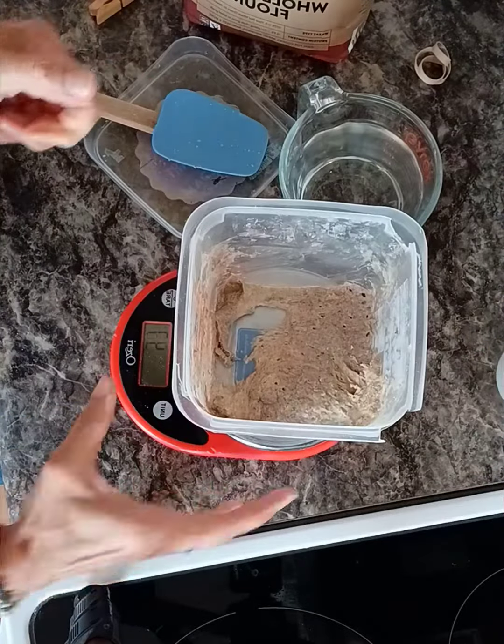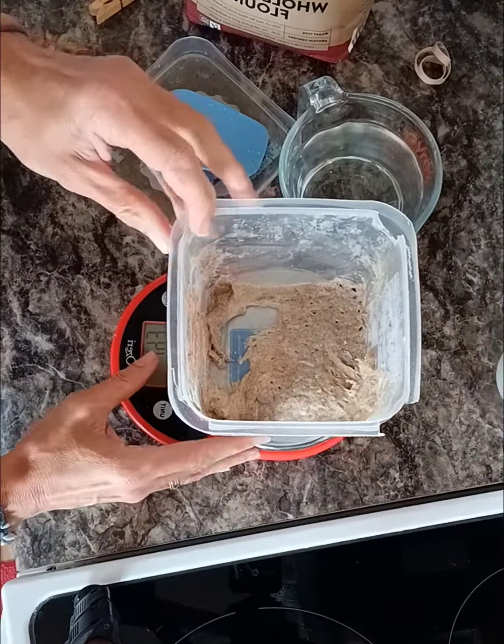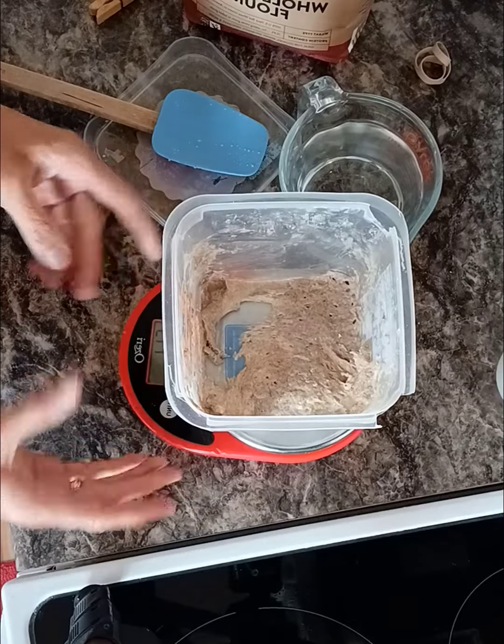My container weighs 43 grams. I put it on the scale — about 144, 143 — so that's fine.